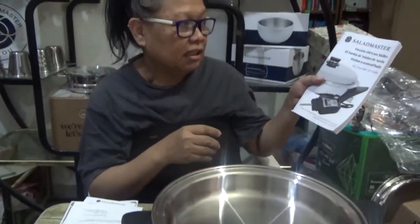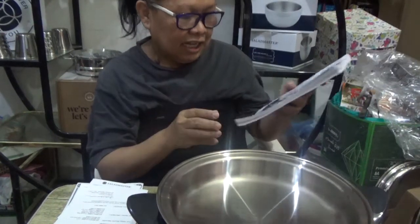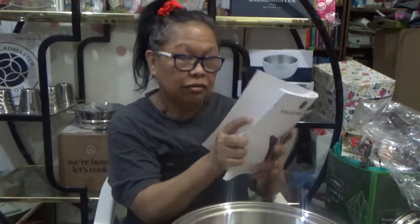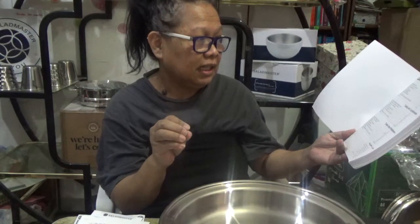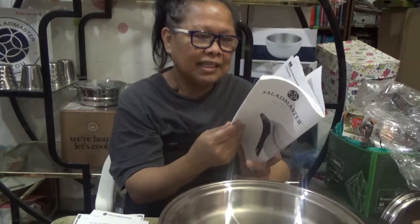We have a manual written in different languages — Arabic, French, English, Spanish. Inside it covers ways on how to handle the skillet, how to safeguard it, the benefits, how to use it, how to take care of it, and of course opening instructions. We can also have our rice cooked here — just imagine, a rice cooker in Salad Master! And the cleaning procedure is also stated in this manual.